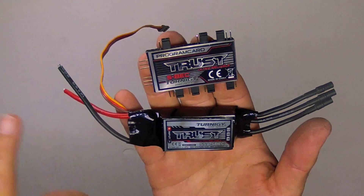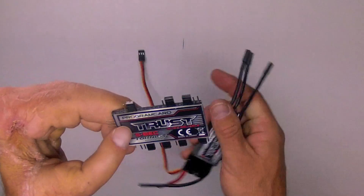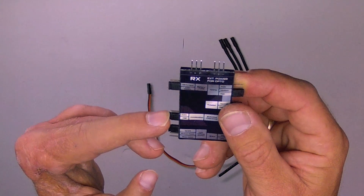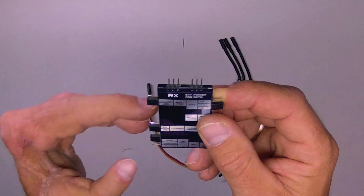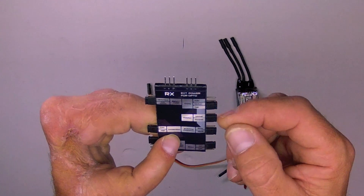The Turnigy Trust line of ESCs is programmed with a unique programming card specifically for that series, and you can program in several parameters, including the battery type, acceleration low or high, low voltage action — which can be ignore, reduce power, or stop motor — timing: auto, medium, or high, and rotation: normal or reverse. That's very handy.